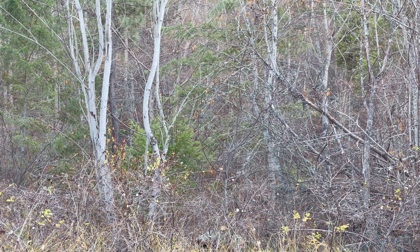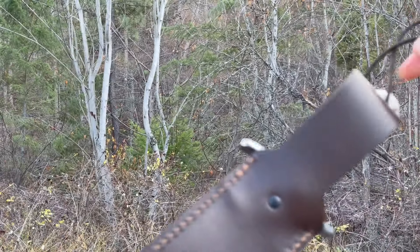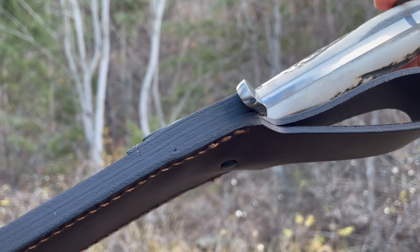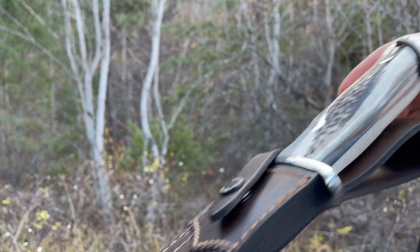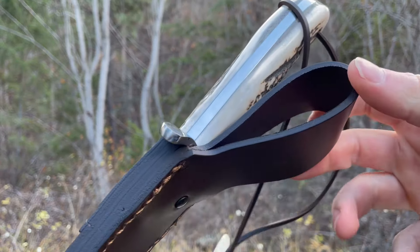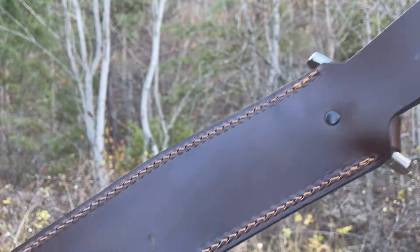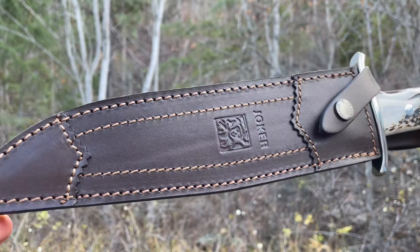Nice thick leather. Joker does a good job with their sheaths — good stitching, thick leather, and it carries nicely as well. It's got a spot for a belt, and it's not too big. I find if they're too large, when you pull the knife out it can sort of ride up your belt, which is a bit annoying. But this is a good size for everyday belts to gear belts. Good stitching, nice deep brown.